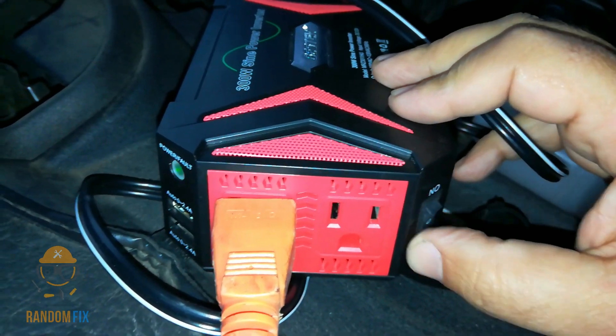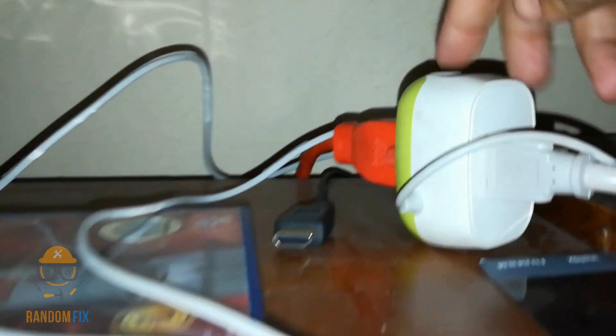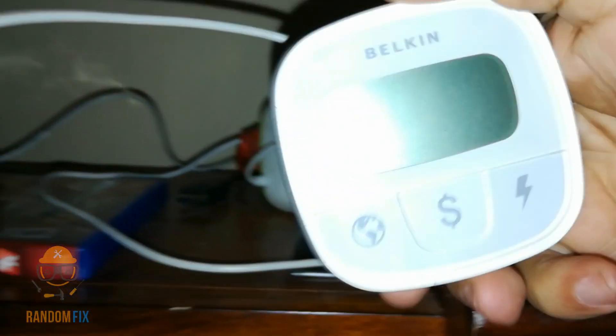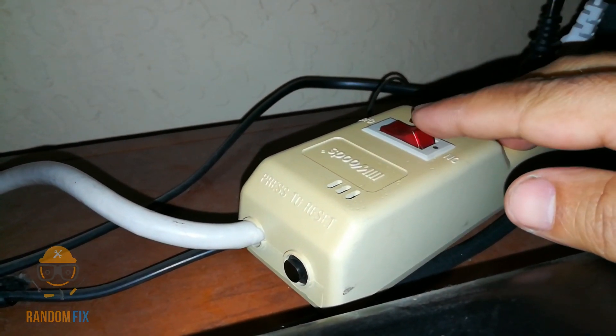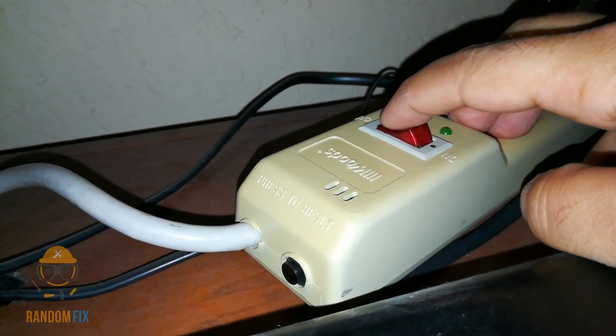My inverter has power. I'm running this cord inside my house. I've got my cable running inside to where my TV, my modem, and my wireless router are all hooked up. Between the cable that runs from the vehicle and what I have plugged in, I have a power meter. Before you turn on power at the vehicle, you want to go ahead and have the surge protector turned off.